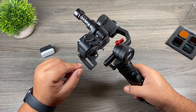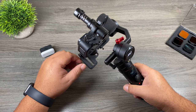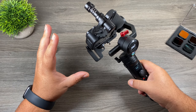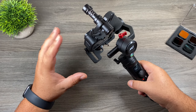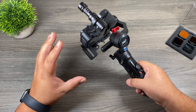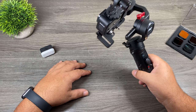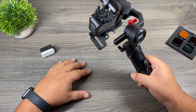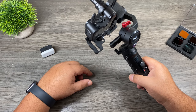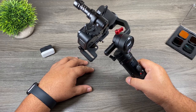Another benefit to using a gimbal is that you can turn off all the built-in electronic image stabilization, which gives you a much wider field of view. So if having a very wide field of view is super important to you when filming handheld, then a gimbal is definitely a good choice. Also if you're trying to get really cinematic shots, you can get much smoother panning motions and different creative shots using a gimbal. If you try to do it handheld, your hand doesn't always move as smoothly. So if you're trying to get some really creative shots with your Hero9 Black, a gimbal is definitely still a good choice.